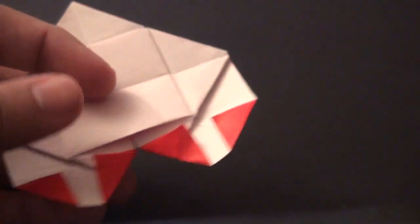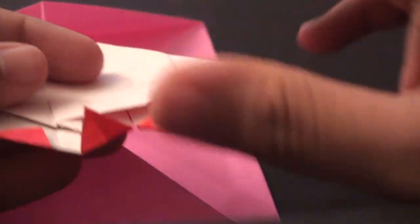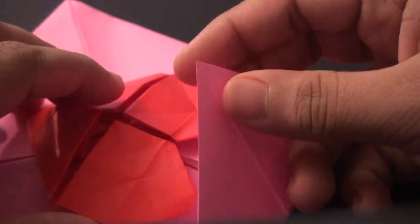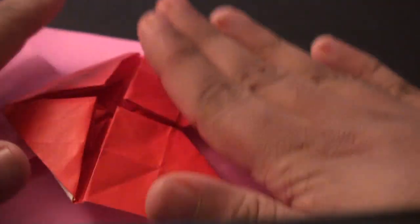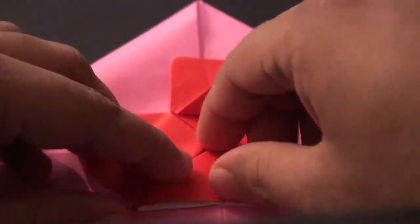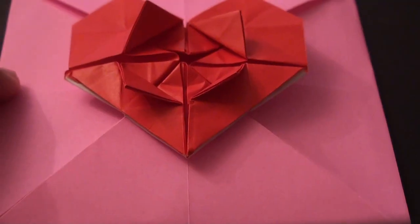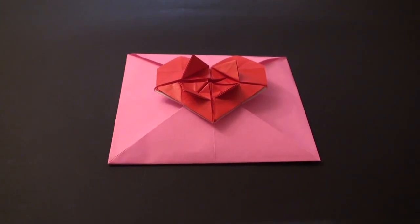Before we unfold the petals, go back to the envelope. You will notice there are two pockets - one up here and one down here. Insert one pocket into one of the corners of the heart, push the heart down, then take the top tip and insert it into the other corner. That should basically keep your envelope folded. For the final step, go ahead and unfold those petals whichever way you like, unfolding each of the corners. You should now have your finished envelope with the heart and flower. Thanks for watching - if you liked the video don't forget to rate and subscribe, and I'll see you next time.